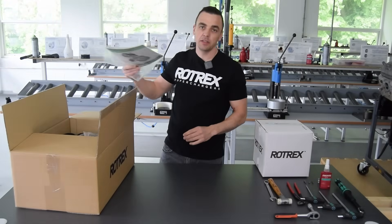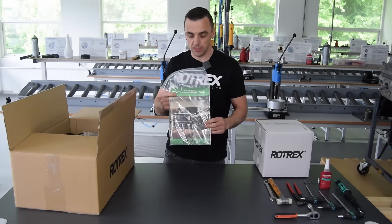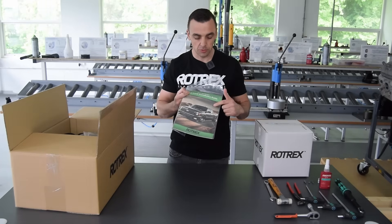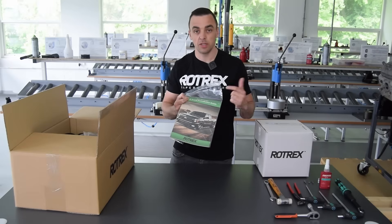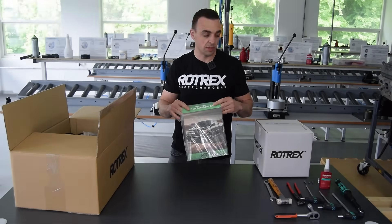The first thing you'll find in the box is a complete manual that will show you step by step how to install the kit. There are also some cool QR codes that will link you directly to ATI and all the other guides to show you how to install all the other necessary parts.